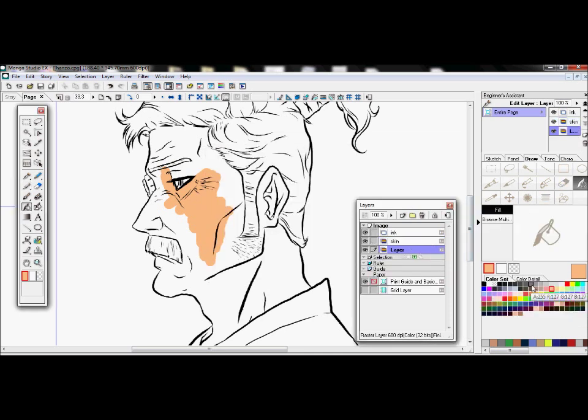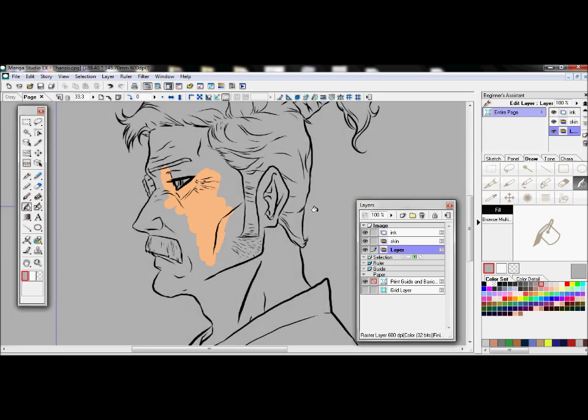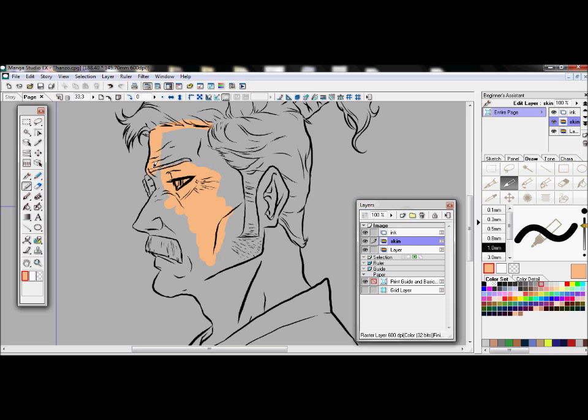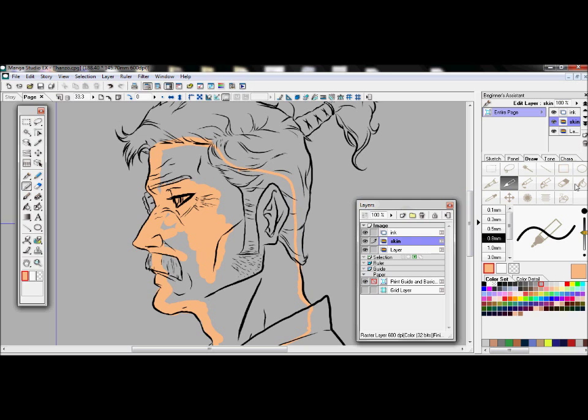First off, you pick your color — you have to understand the layers. Once you have the layer you want, you might want to have a base layer so you can see. You give it a color so you can see the other colors properly, because if it's all white you might not see it. I've already picked the color that I want and called it the skin layer, and it's above the base visibility layer.